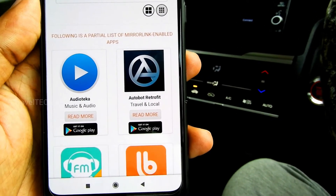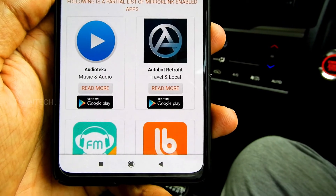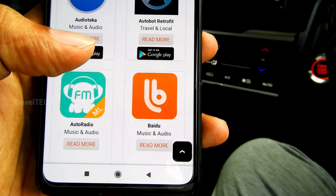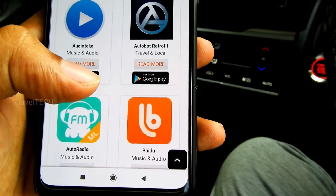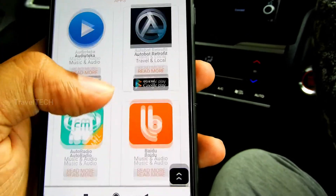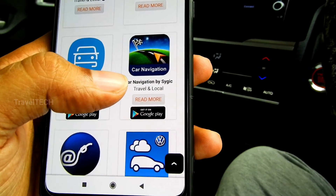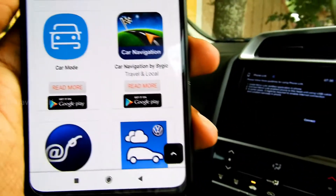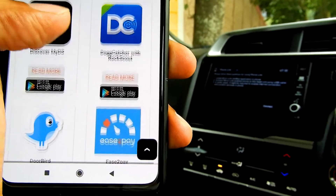Google Maps and other Google services will not run on Mirror Link because they are not Mirror Link certified. Apps need to be certified by the Car Connectivity Consortium to run in Mirror Link. The Mirror Link website does show a list of supported apps, and I'll be very frank — I've used them personally and almost all of them are useless. Only one or two are somewhat useful, and none of them match the level of Android Auto or Apple CarPlay.